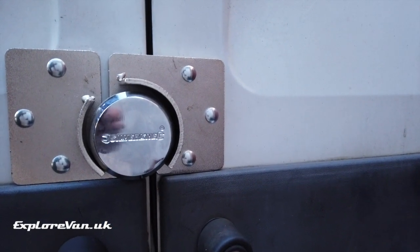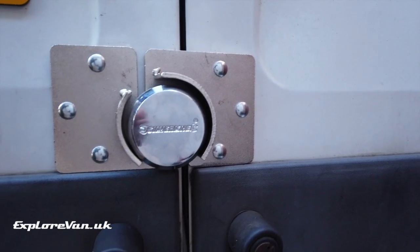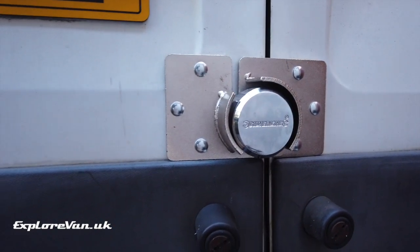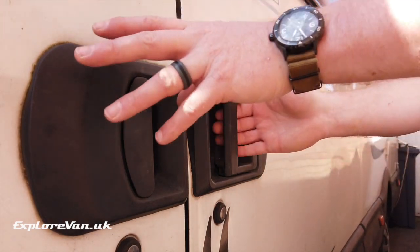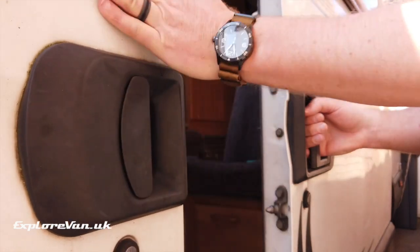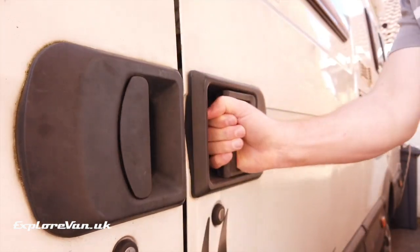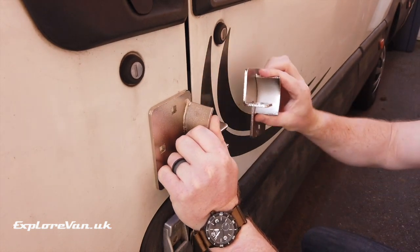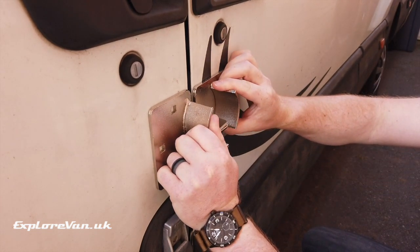We've had this deadlock on the rear doors of our van for some time and we wanted to add one to our side door and passenger door. As the sliding door and passenger door butt up to each other we wanted to be able to use the same lock to secure them both. But were we to use the same lock as on the rear doors, the bracket design would mean we would have to open one door to be able to open the other.